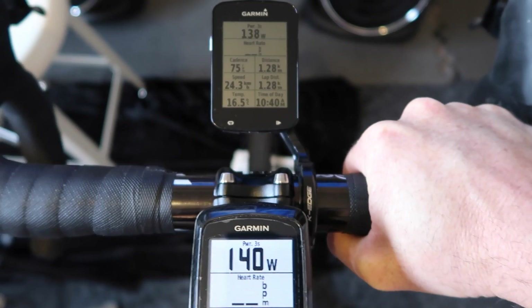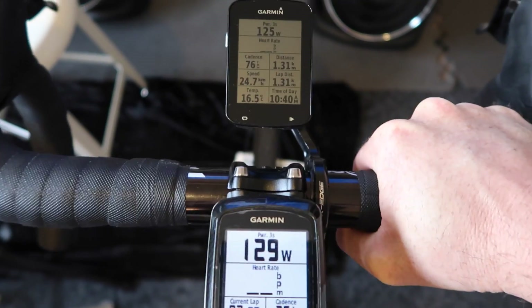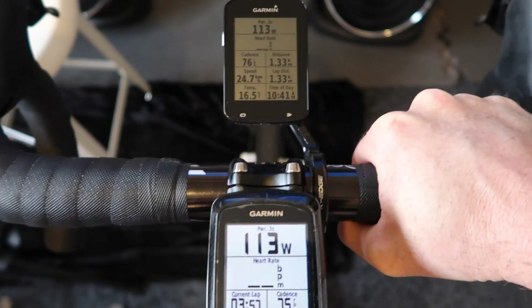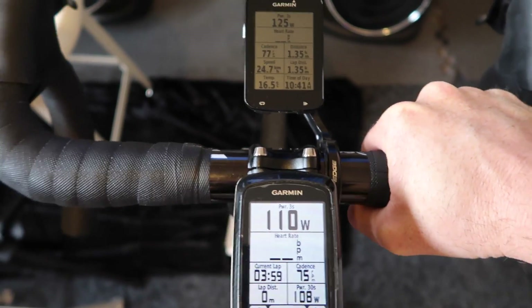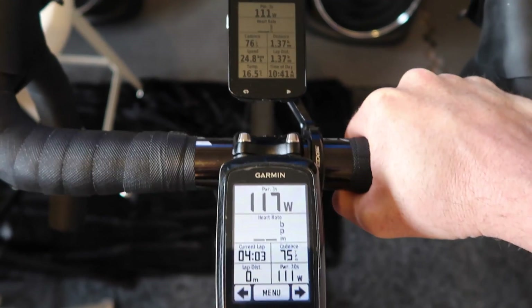I've got these on three-second average and that's looking pretty good to me. I've got 125 and 120 — bouncing around — 117 both, both on three-second average. Looking good. Let's go Quark.